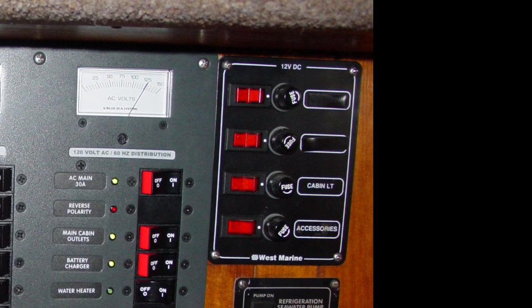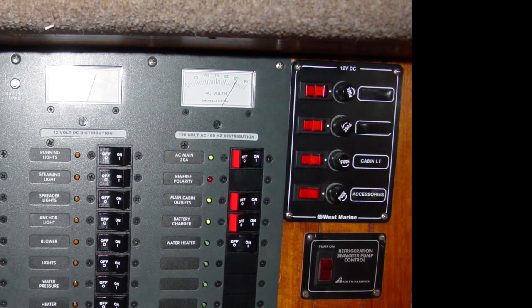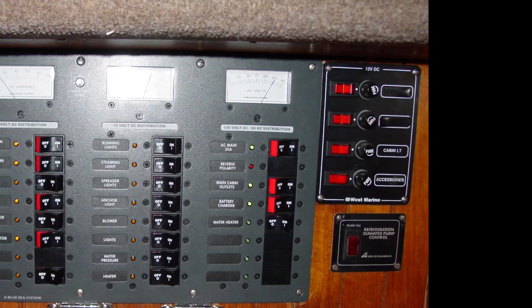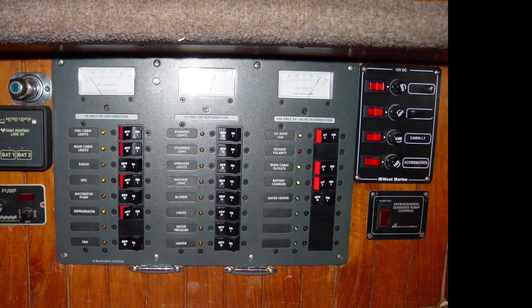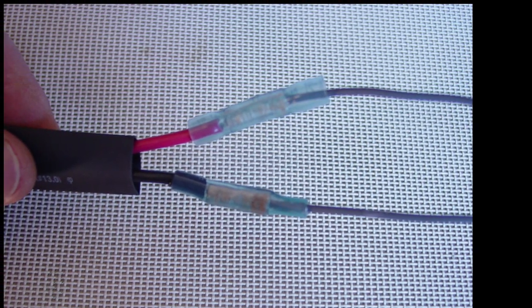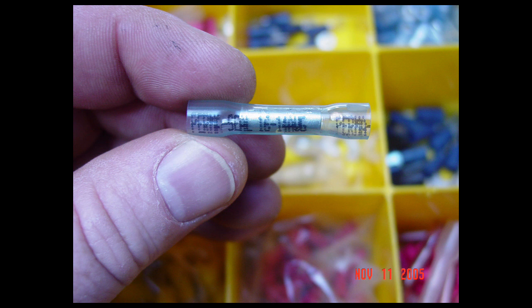An even better option is installing a small dedicated bilge pump breaker panel, which has the added benefit of keeping all bilge pump fuses and breakers together and easily accessible. This panel would then be wired directly to the battery switch, bypassing the main circuit breaker. You could even install a plexiglass cover for this panel and stencil "bilge pumps — do not turn off" on it. When wiring your bilge pump, ensure all electrical connections are located well above normal bilge water levels and properly terminated with marine grade connectors — leave those wire nuts and electrical tape joints at home.